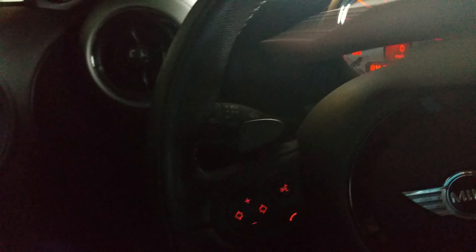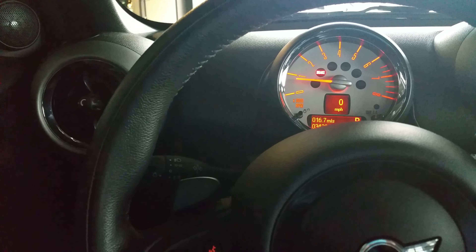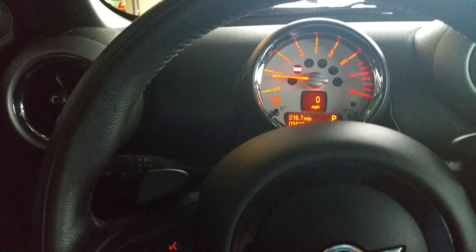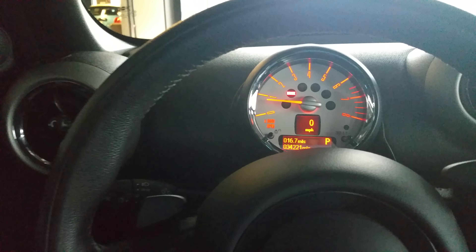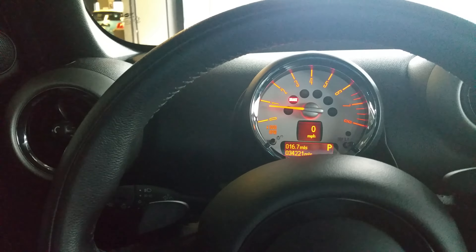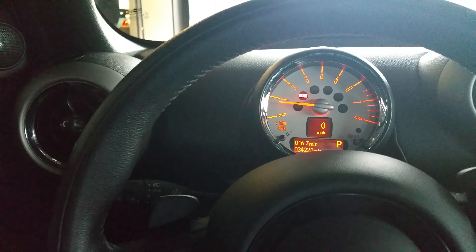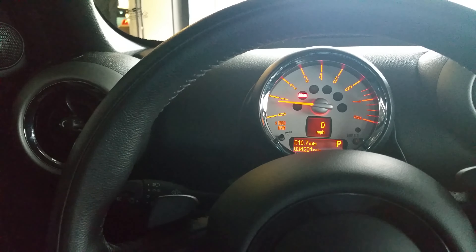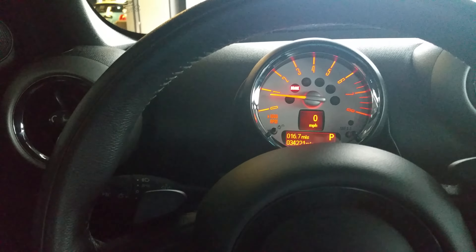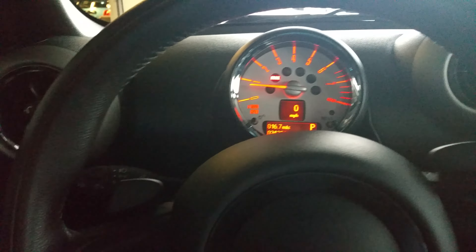Your turn signals: down once — if you tap it one time, it's a lane change indicator, so it's going to blink three times and then turn itself off. If you tap it down all the way, that's going to be your actual turn indicator. So there are two different settings you have to get used to. If you tap it all the way down for your turn indicator and do a lane change, to stop it just tap it again in the same direction.